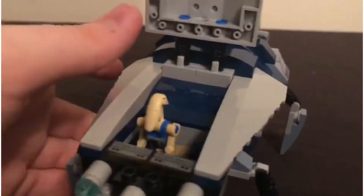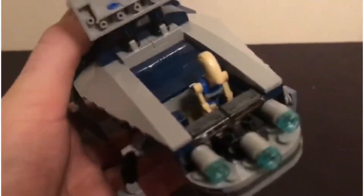It's got a tiny little cockpit area as well, just like the set — with a nice big seat and some computer panels that can just snap right in there.